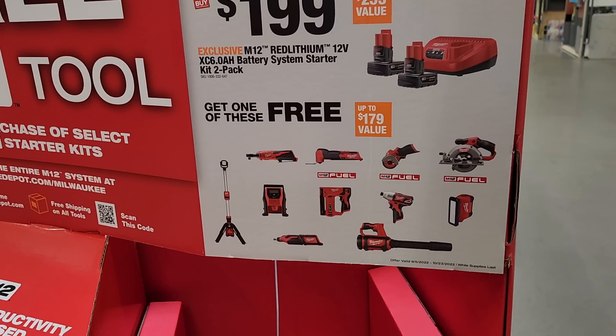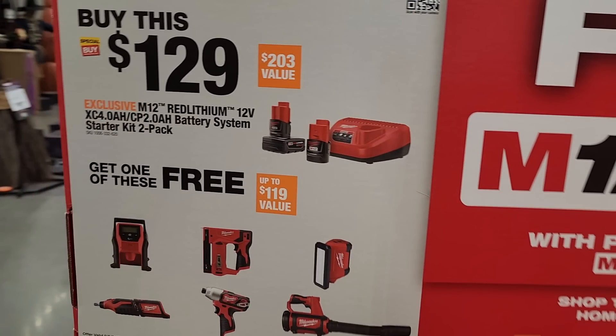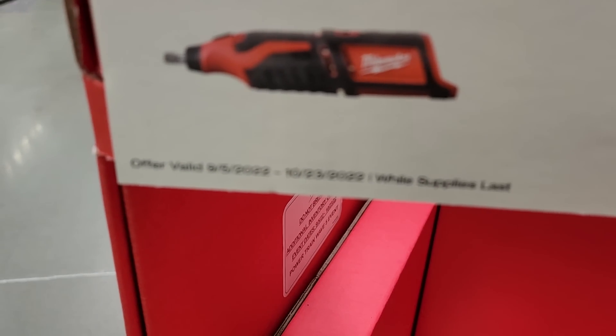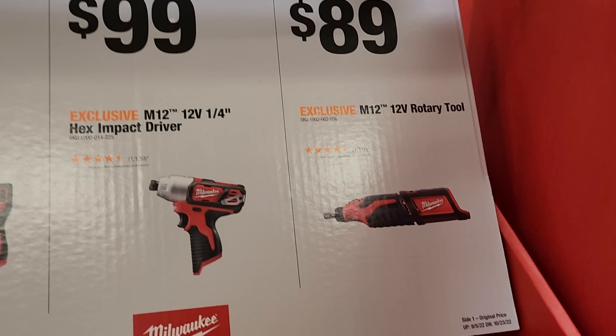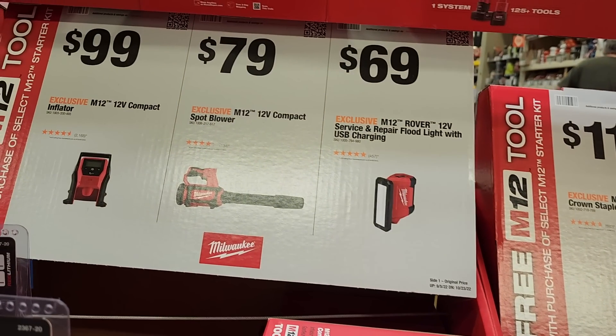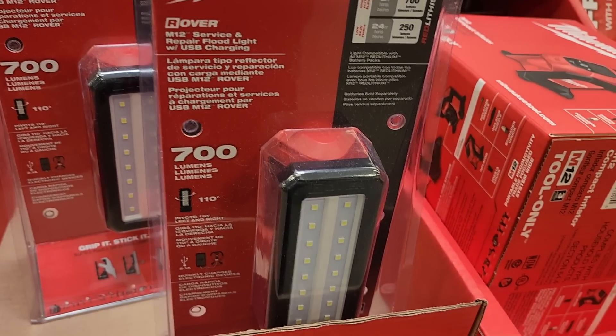The Rocket Light is going to be the best deal with that offer. The Fuel tools are pretty good too. The magnetic rubber lights are really nice. These deals run up to 10/22 or 10/23 — most stores are already sold out but they may still be online. That includes the brushed tools, the crown stapler, the rubber light, the new compact blower, and the compact inflator — all free with qualifying purchase.